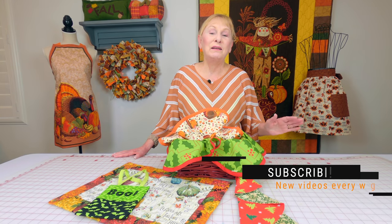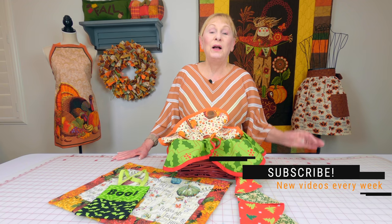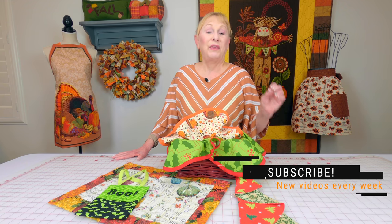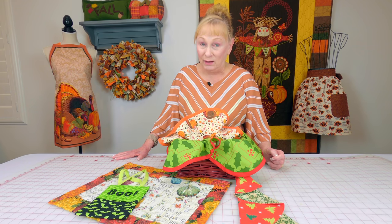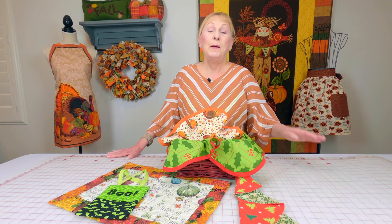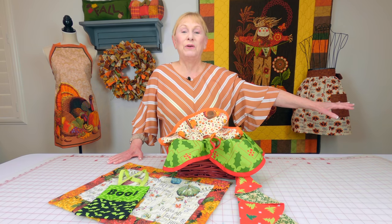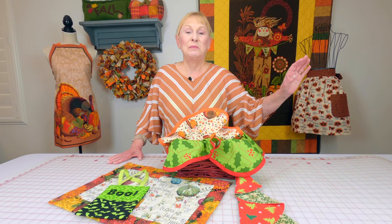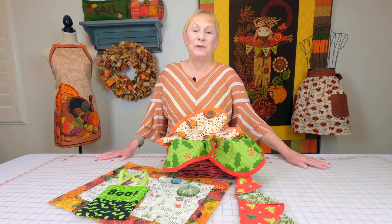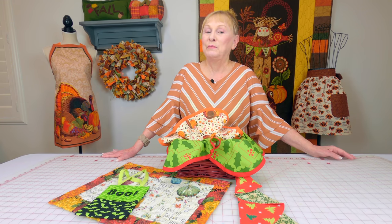Hi, I'm Cheryl and welcome to the Sewing Room channel. In this tutorial I'm going to show you upcoming projects for Thanksgiving and Christmas. My Thanksgiving or fall project videos will start being released in August and my Christmas ones will start being released in September. Many I have already filmed and I also have other projects waiting in the wings ready to be cut out. They've been designed, I just have to cut the fabric out and get them together. So let's take a sneak peek of what you're going to be seeing.